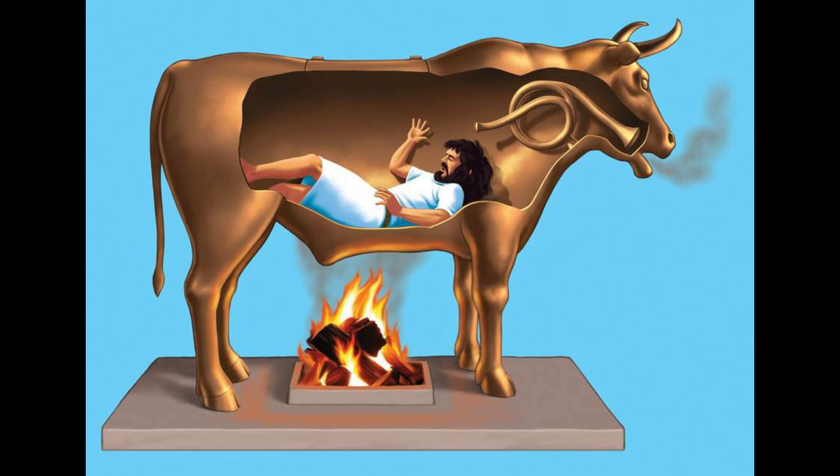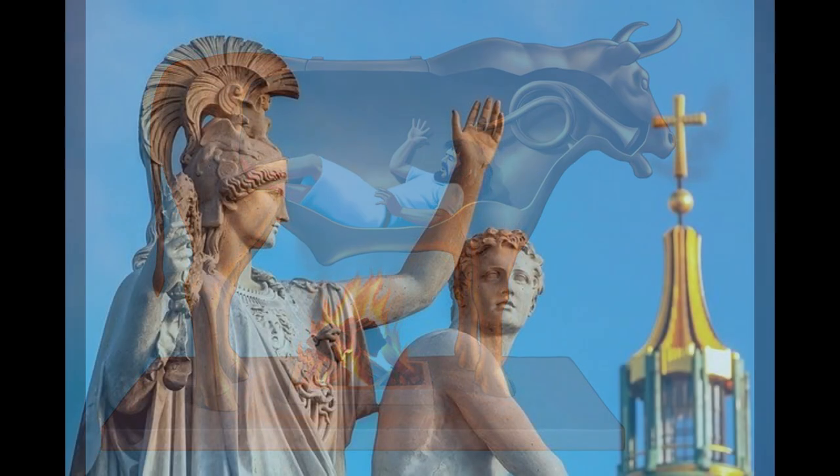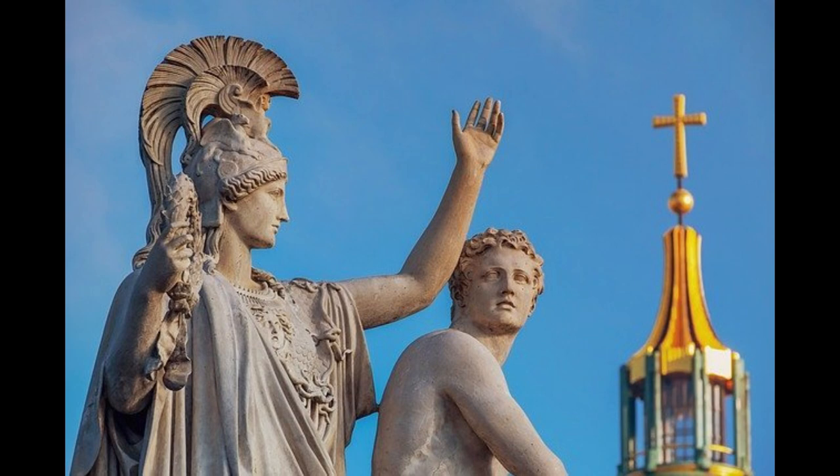When the fire was stoked sufficiently, the poor soul would be thrown into the bull, where the heat of its metal body roasted him alive. The pipes and whistles converted the screams of the damned to the snorts and growls of a bull — a flair that Perilus calculated would tickle Phalaris.